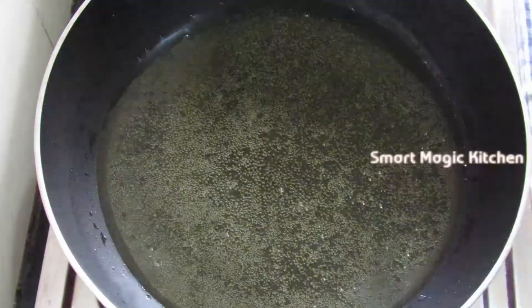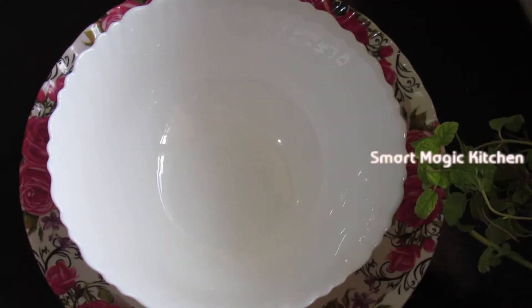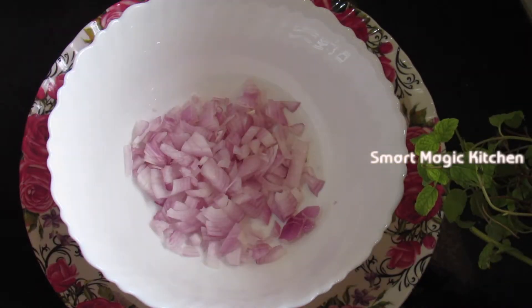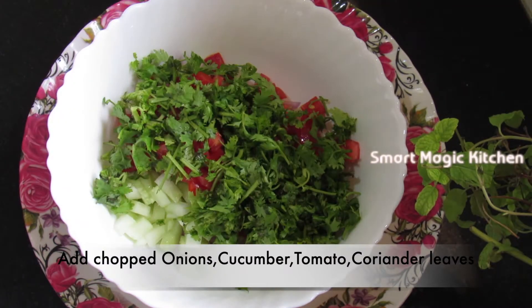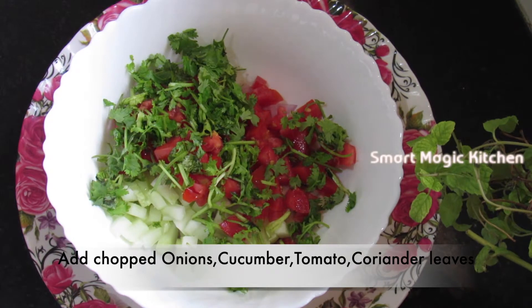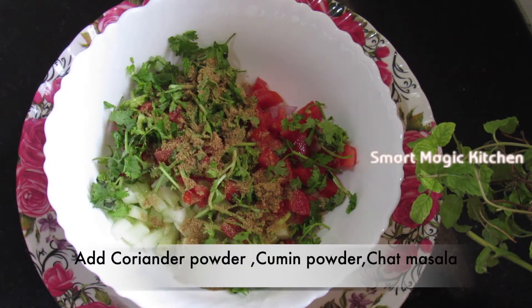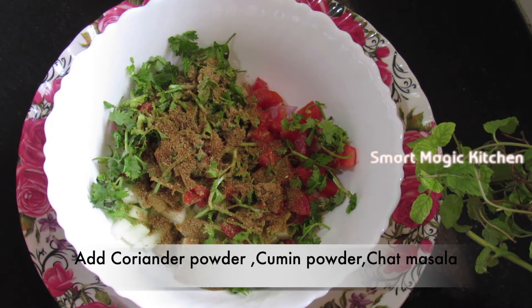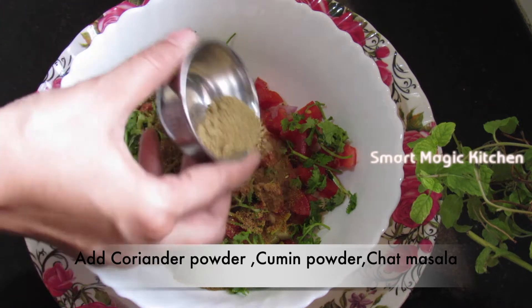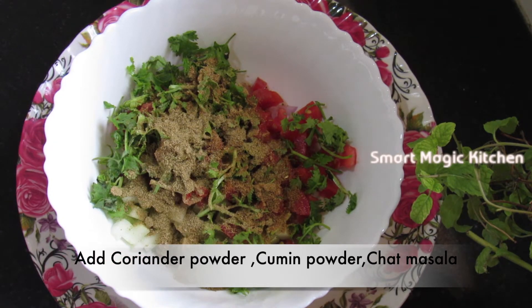1 cup of onion. 1 tablespoon of onion. 2 cups of pepper. 1 teaspoon of risa powder. 2 teaspoons of pepper. 1 teaspoon of onion.